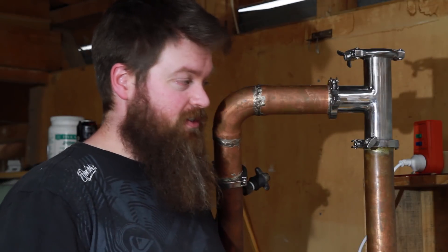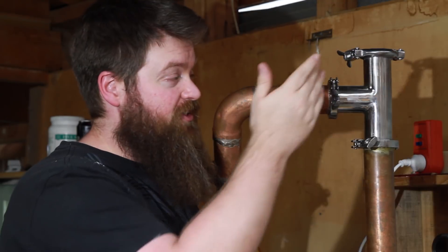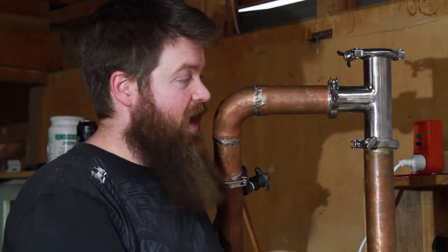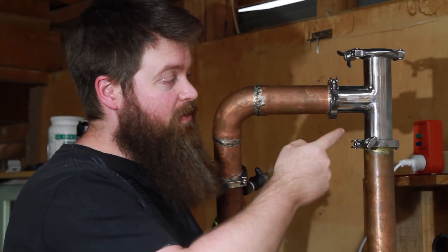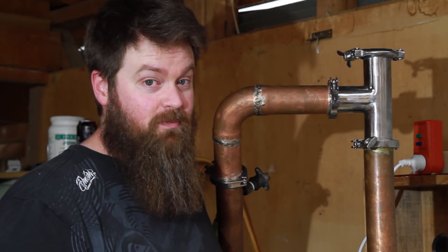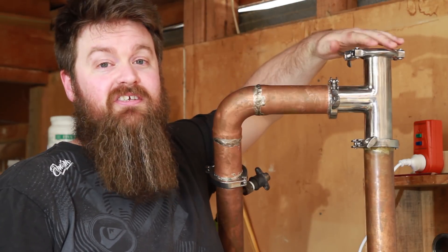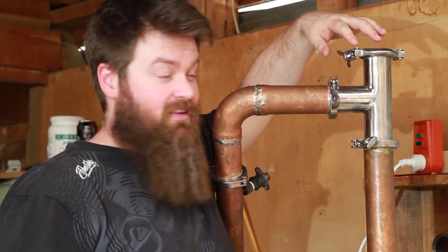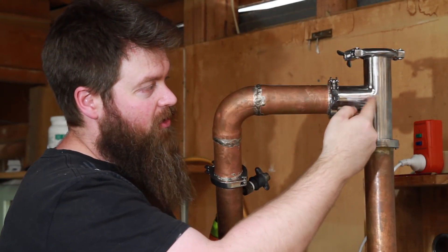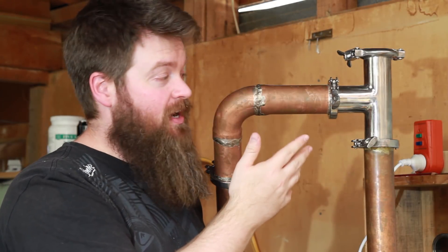Next above the column, connected by a tri-clamp, is this little T-piece here. Honestly if you're good at fabricating things like this just make one — I decided to buy mine. Basically it's just a T-section of 51-millimeter or two-inch pipe. I'm using stainless because that's what I could find to buy, but you could make this out of copper as well. Right now the still is in pot still mode and this is capped and sealed off at the top. When the vapor comes up through the column in pot still mode, it travels across the arm and then falls back down towards the condenser.